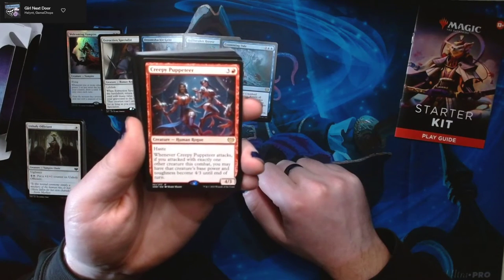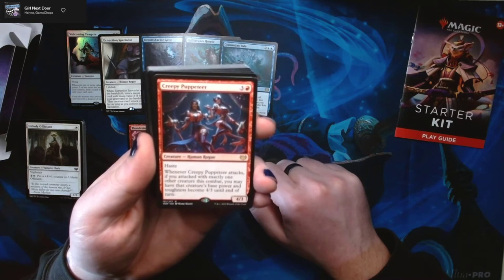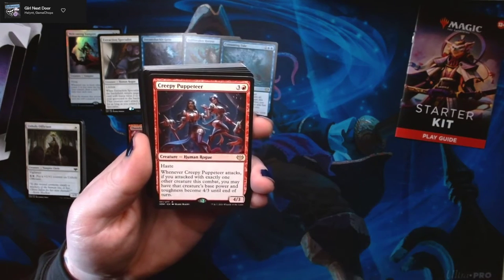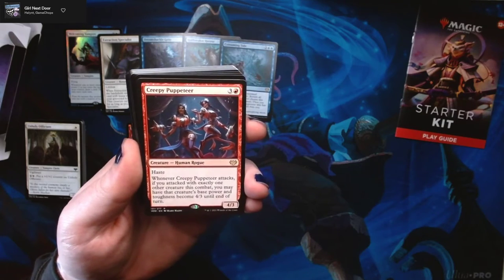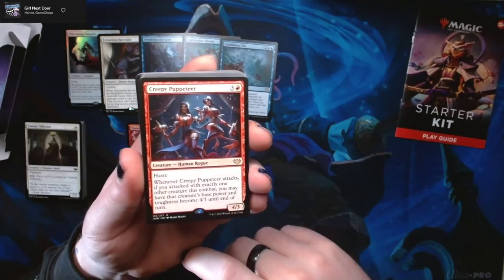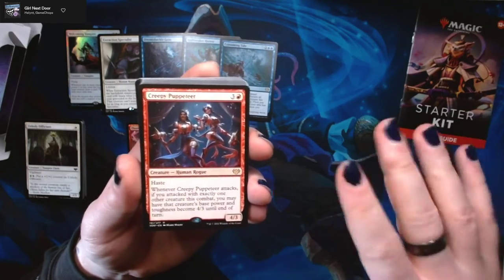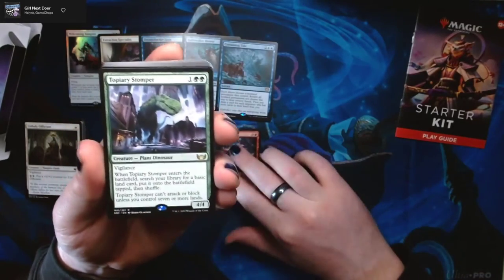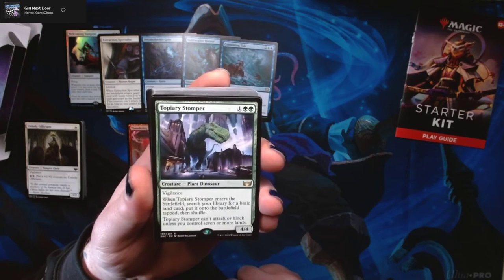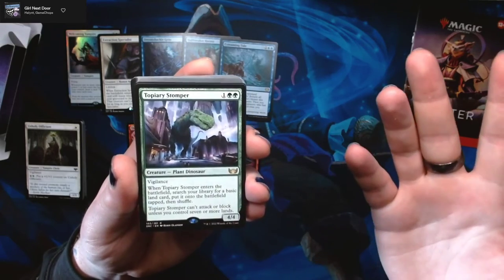Next up is Creepy Puppeteer — three and a red for a 4/3 human rogue with haste. When Creepy Puppeteer attacks, if you attacked with exactly one other creature this combat, you may have that creature's base power and toughness become 4/3 until end of turn. So you attack with Puppeteer and something smaller, and you can pump it up. We've also got a Topiary Stomper — one green-green for a 4/4 plant dinosaur. Three mana for a 4/4 is just good math.